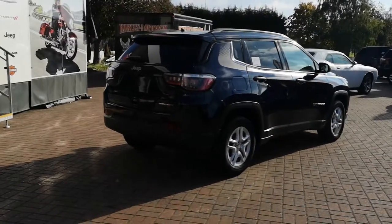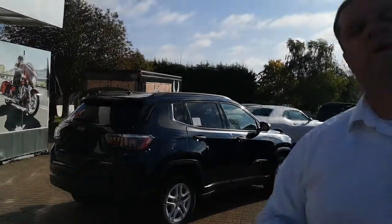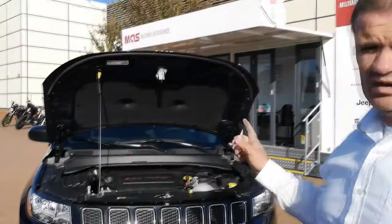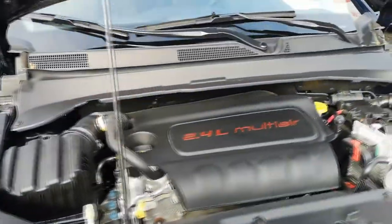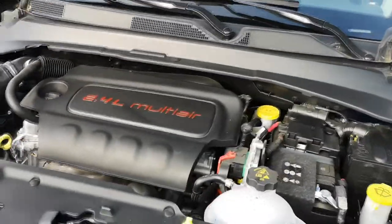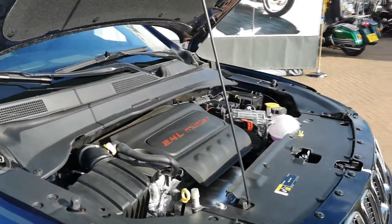Let's have a look at the power plant powering this new 2018 Jeep Compass Sport. It's the 2.4 litre multi-air Tiger Shark engine which puts out up to 180 horsepower. If you go with the automatic transmission it also has start-stop engine technology, which helps you maximise your fuel economy.